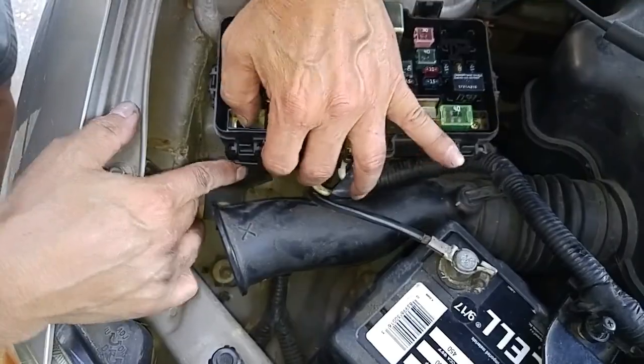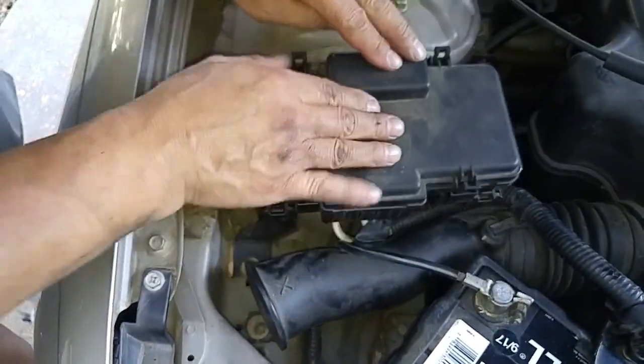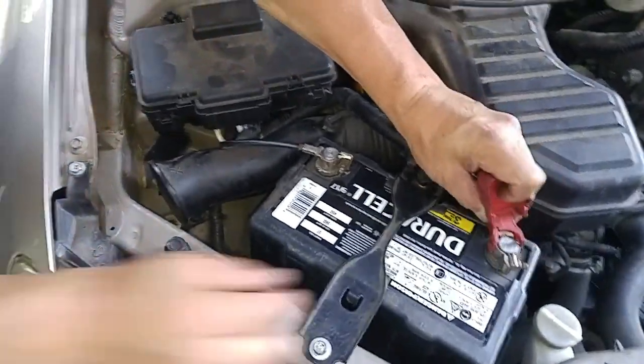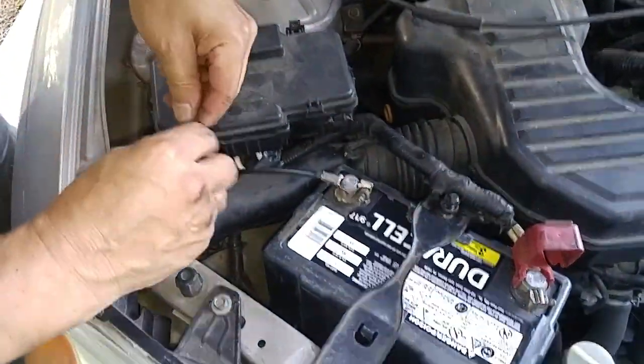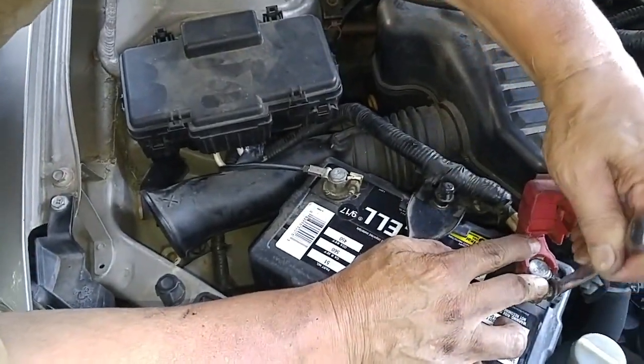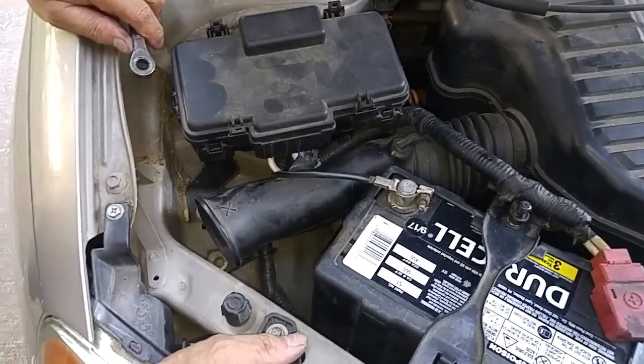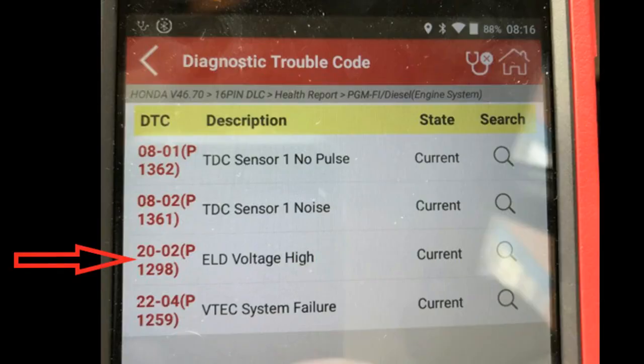The electronic load detector is how the car's computer manages the drawing of current from either the alternator or the battery. There's synergy between the alternator and battery controlled by the powertrain control module. When the ELD malfunctions it usually causes an over-drain of current from your battery, which causes the battery to die. That's the usual symptom, and this should take care of error code P1298.